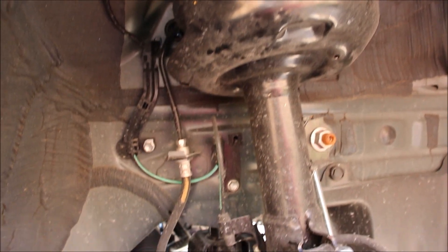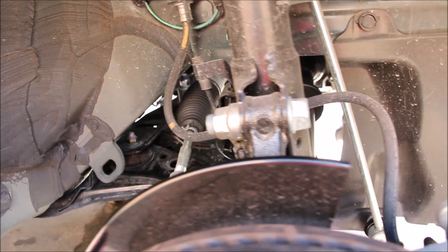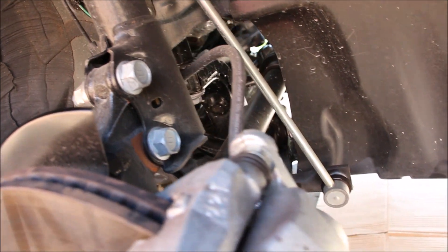Overall the front suspension is pretty basic. This is an economy car, which means it won't offer you the best in handling, but it will offer you the best in maintenance and repairs come 200,000 kilometers.